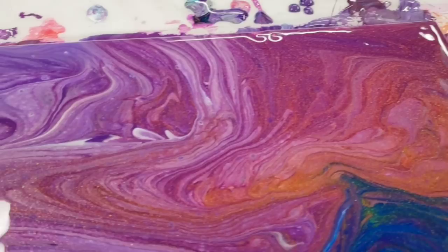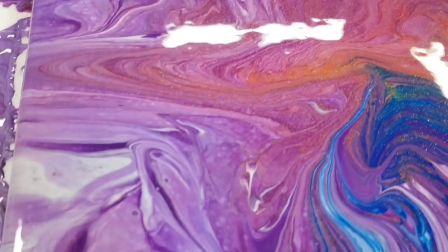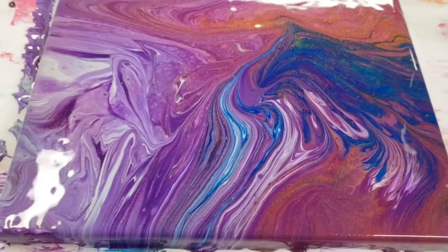Definitely lots of warm colors in here — this is gorgeous. You can kind of see the sparkle. I really love this part, so we'll be back tomorrow.